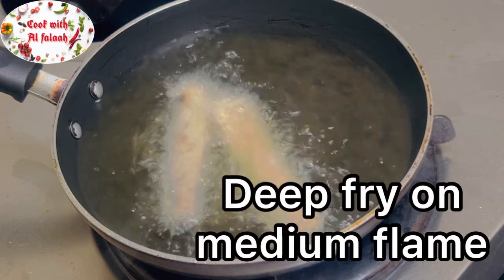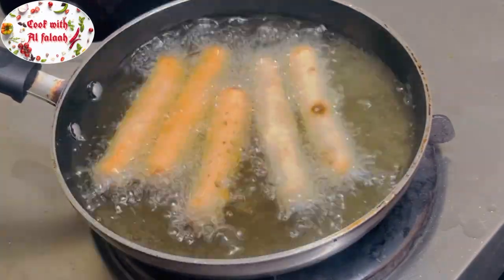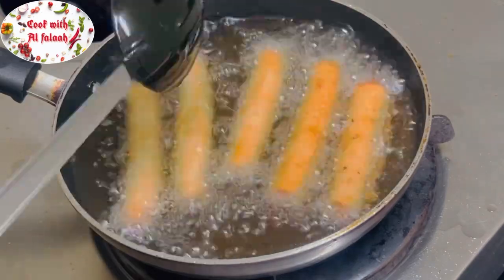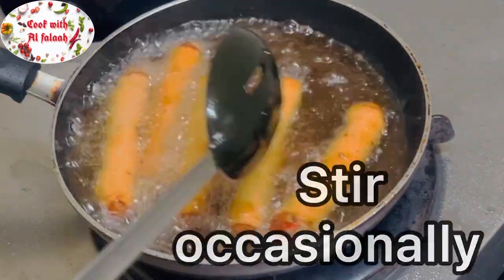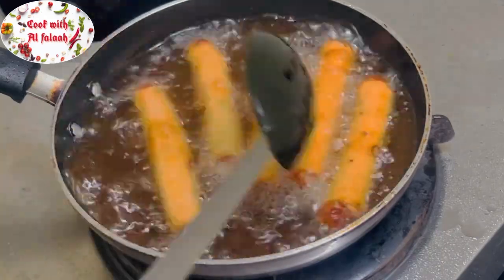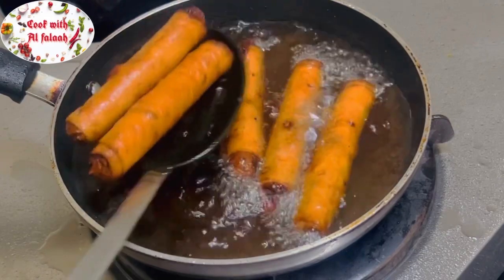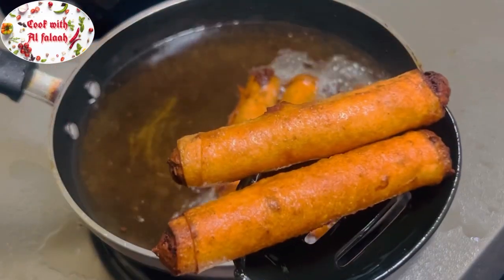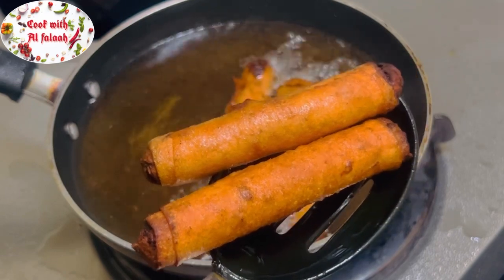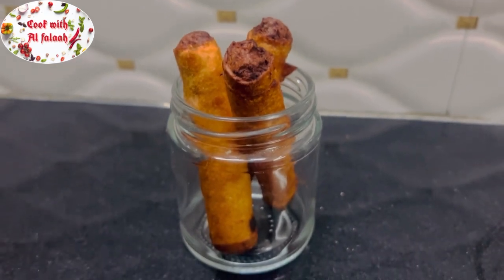Deep fry on medium flame, stirring occasionally. Chicken cigars are ready.